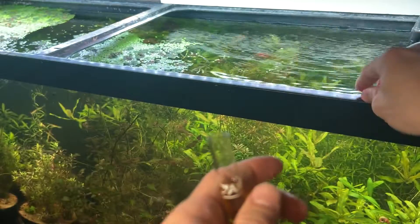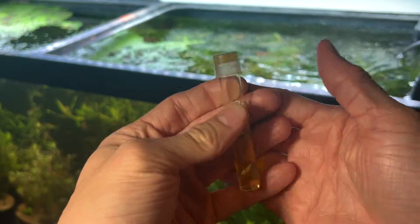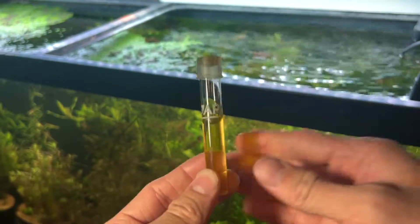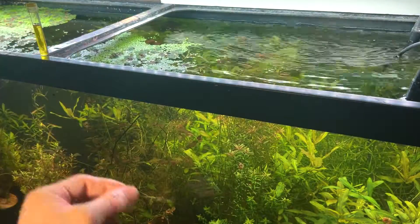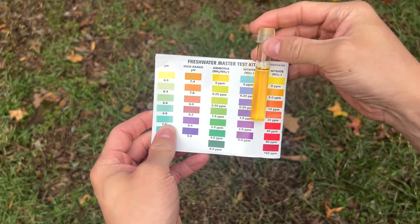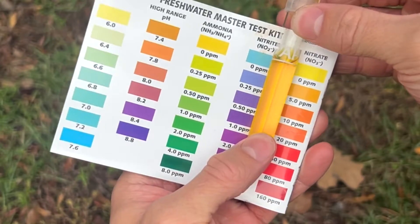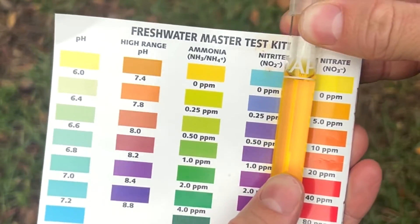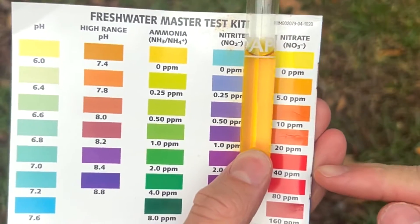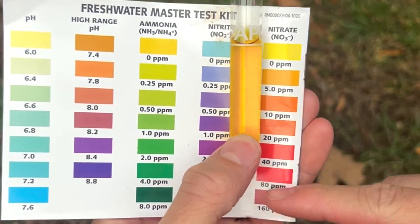Now add the cap and give the tube a good mix, then let it sit for about five minutes to let the mixture set in. For the most accurate nitrate reading, test it outdoors in sunlight, as that's the best light to use. Lining it up with the graph, we appear to be at a bright yellow to slightly orange, which means we are in the safe range. If your nitrates are at 40 ppm or higher, you need to do a water change immediately as those levels will be harmful to your livestock.